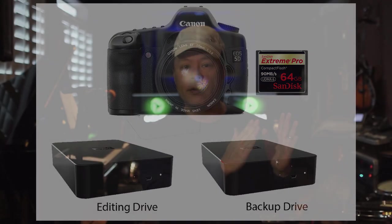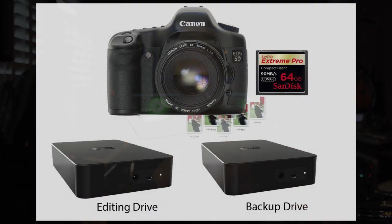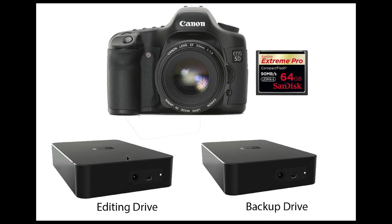The workflow would be this: take your card, copy it onto the very first drive and the second drive, which would be the archive — just-in-case drive. The drive that you copied into will be your editing drive.